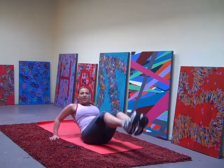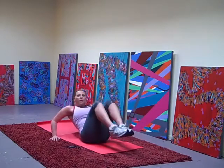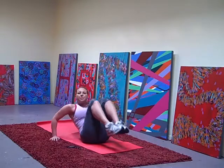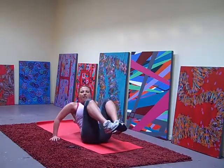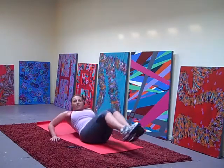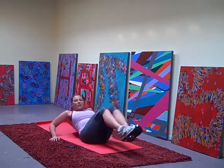Starting at a nice easy pace. In and out, in and out. Speed it up — in and out, nice and fast, nice and fast. Work it. Slow it down. In and out, in and out. Speed it up, go fast. In and out, in and out.